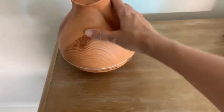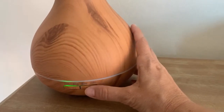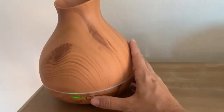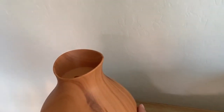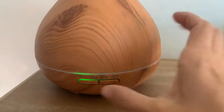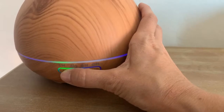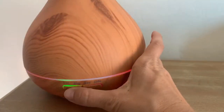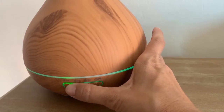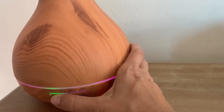Hey guys, today I'm going to be sharing with you a review on the Aromatherapy Essential Oil Diffuser by BZ Seed. I'm also going to be sharing a few of my favorite essential oil recipes and blends. But first things first, I love this diffuser. Disclaimer: BZ Seed sent me this diffuser to review for you guys, and I'm excited because I love my essential oil diffusers.